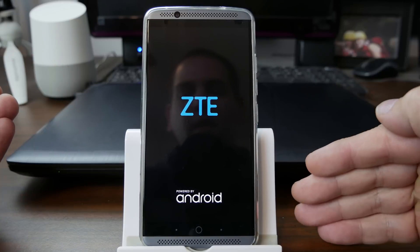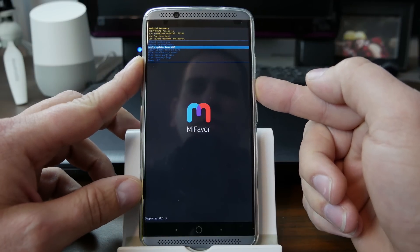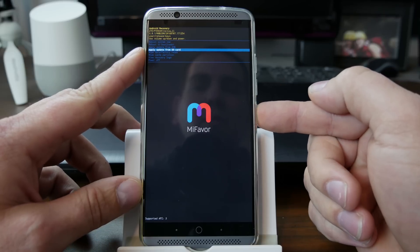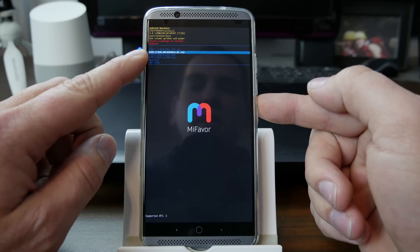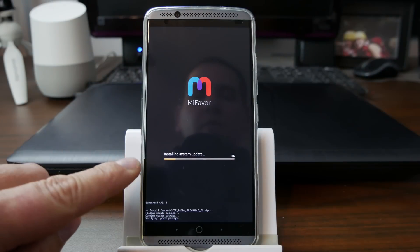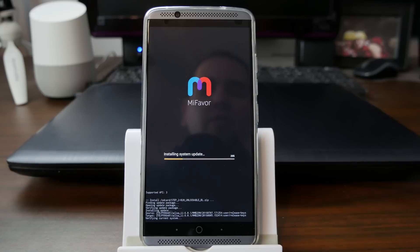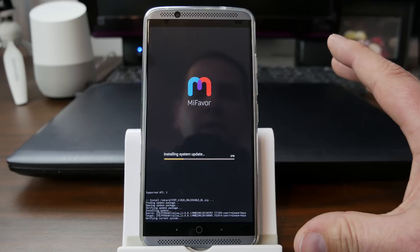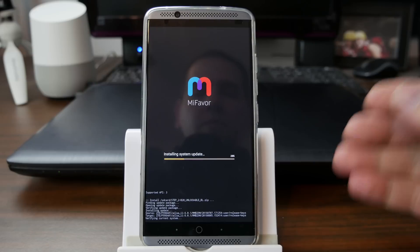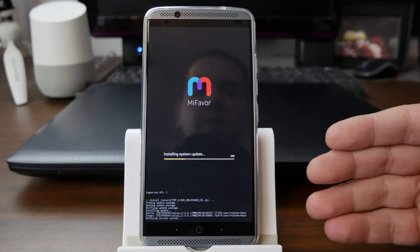So it's kind of a: we're downgrading, and then we're flashing some files, and then we can do it. So now we're going to go down again to apply update from SD card and hit power. This time select step two, which says unlockable bootloader zip, and hit power. This one should go a little bit faster - it's a very small file. You can see it's going across right here and it's verifying current system, and then it's going to go ahead and flash it to the device. Once it's done, we're going to need to go over to my computer and download and set up ADB and fastboot, and then we'll be able to send the command to unlock the bootloader.